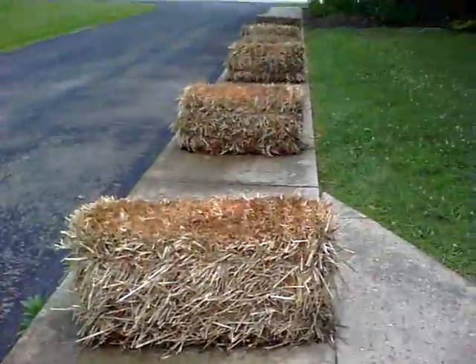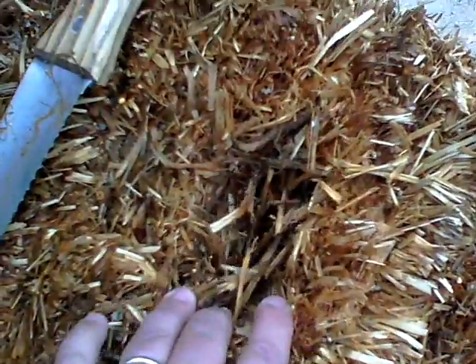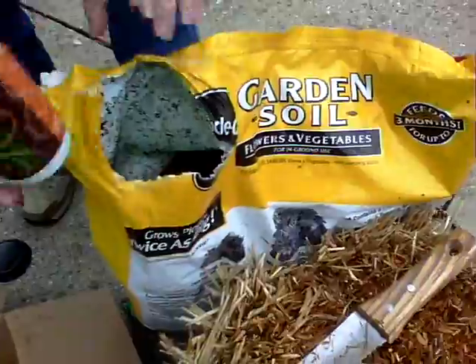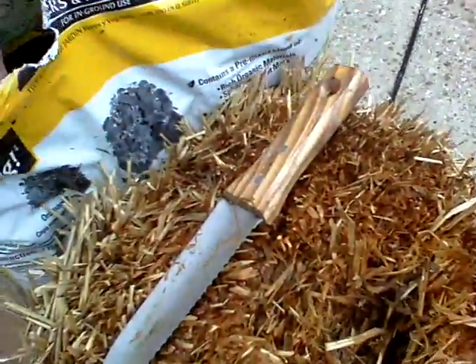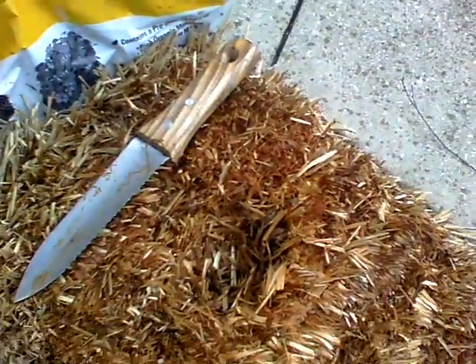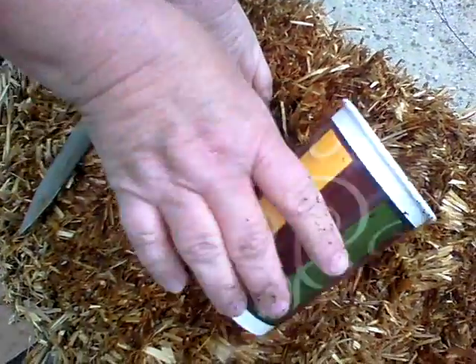Okay, so we've started a hole here. Sheila started a hole in the straw bale, and she's opening up the garden soil. About how much soil do we put in there? It said a small amount, so we figured if we wiggled a cup full in there, maybe. Yeah, that sounds good.